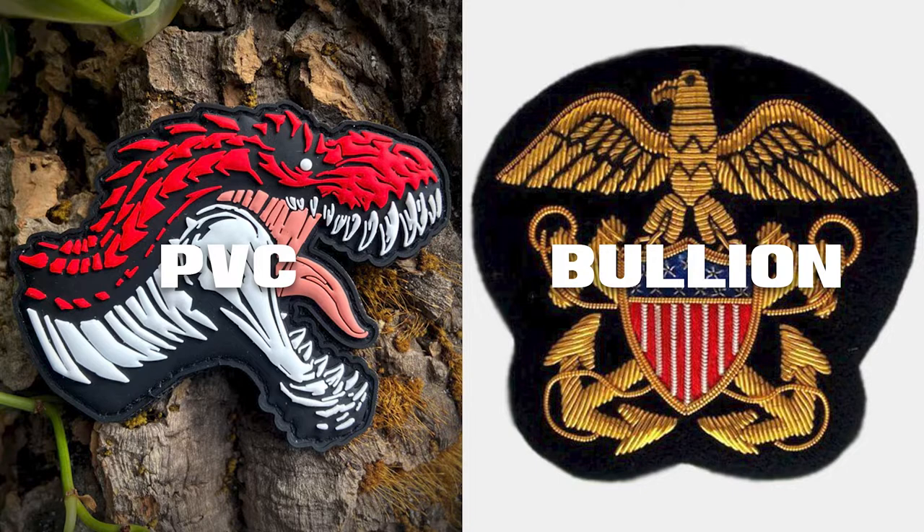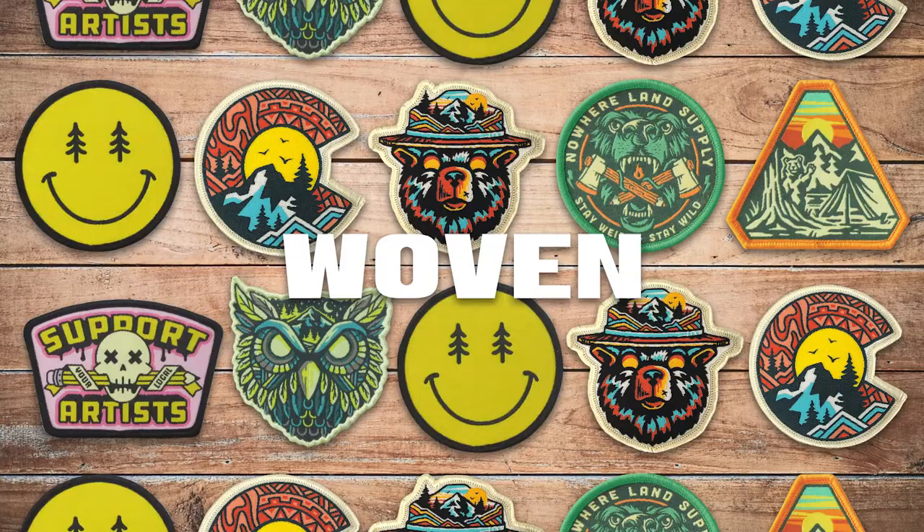Bullion — using gold and silver metal filaments woven like thread, giving these patches an unquestionably high-dollar look. But these take time to make by hand and aren't tremendously affordable. And last but not least, my favorite style and the one we're going to be using today: the woven patch. It has many of the benefits of embroidery, but due to the tighter weave, you can pack in way more detail in the same amount of space.